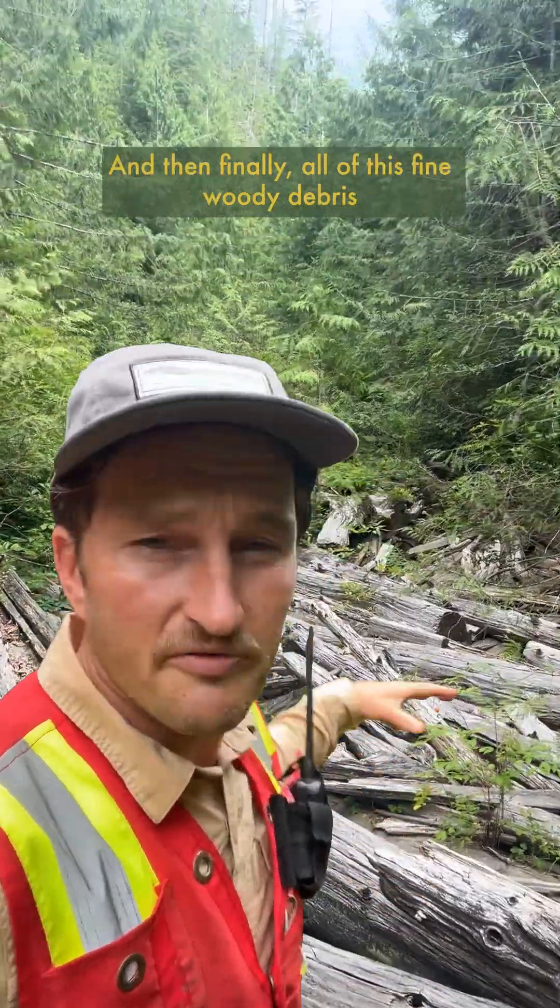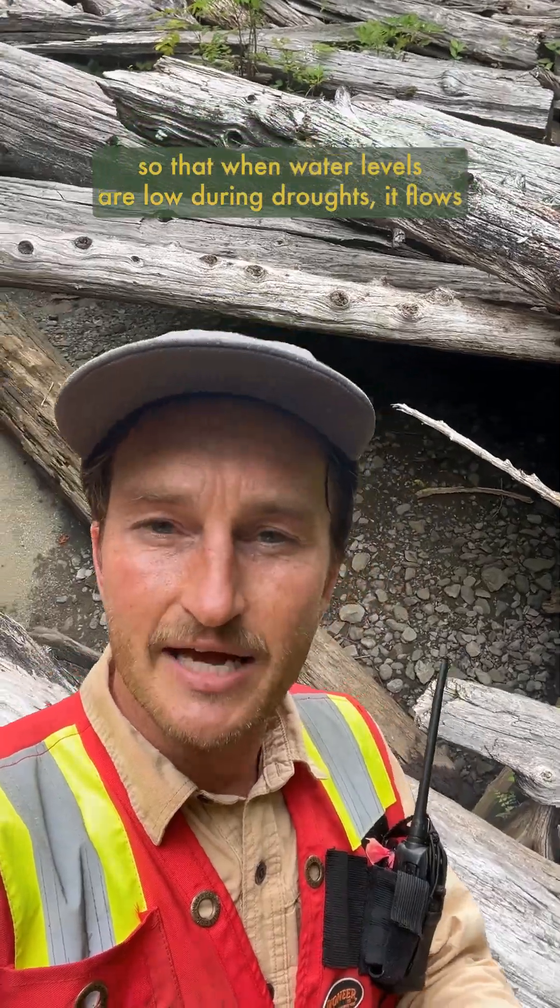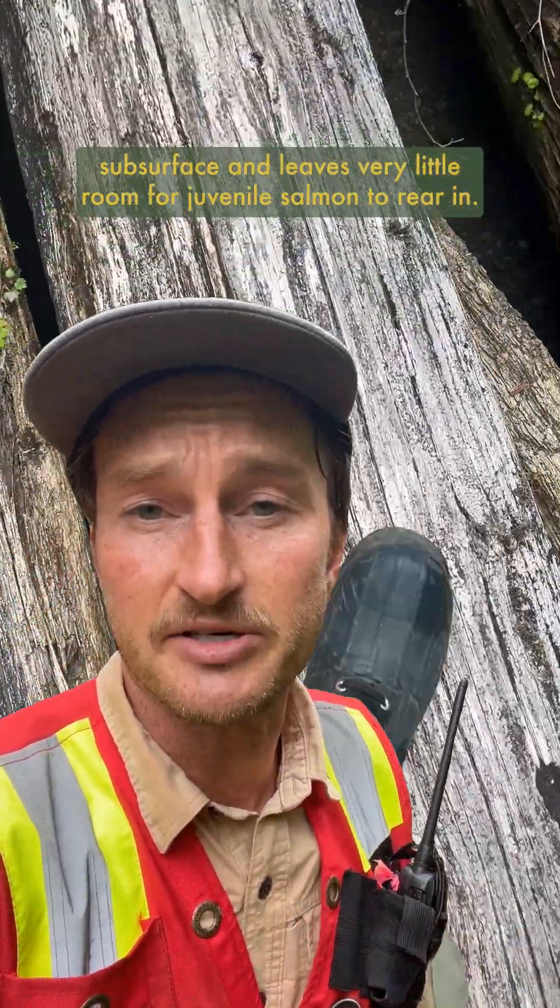And finally, all of this fine woody debris takes up physical space in the channel so that when water levels are low during droughts, it flows subsurface and leaves very little room for juvenile salmon to rear in.